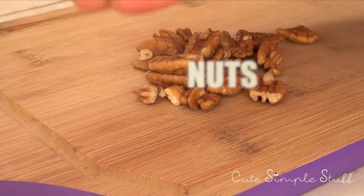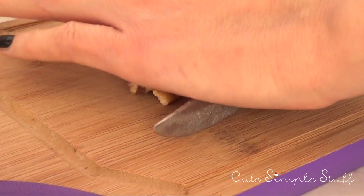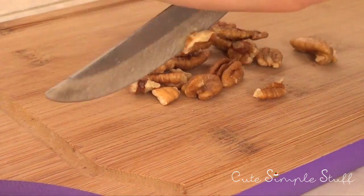Hey guys, it's Rene, welcome back. Today we're going to be making some treats for Valentine's Day, but before we start don't forget to give this video a thumbs up.